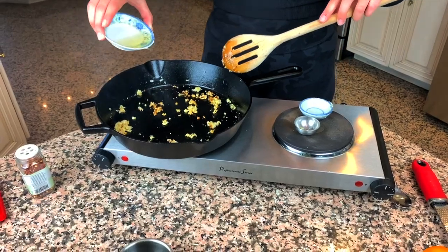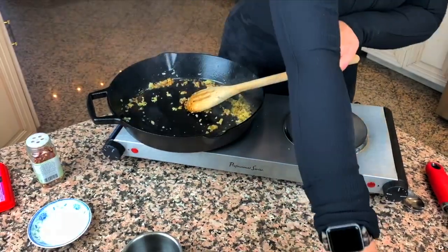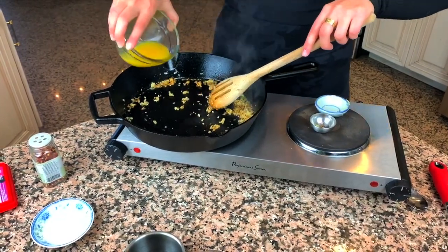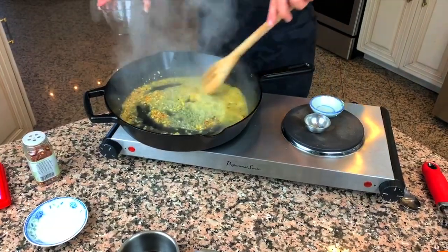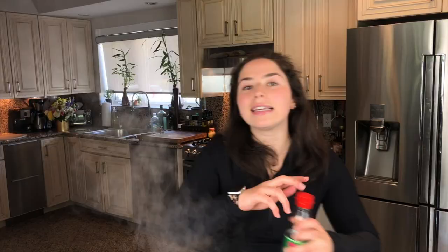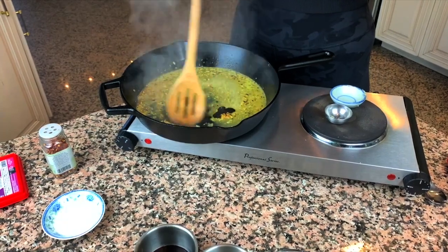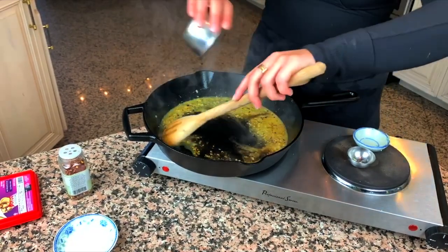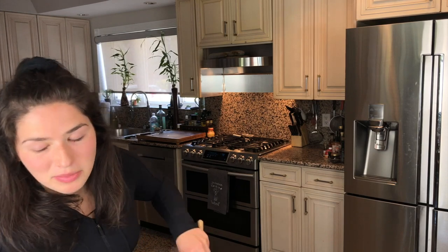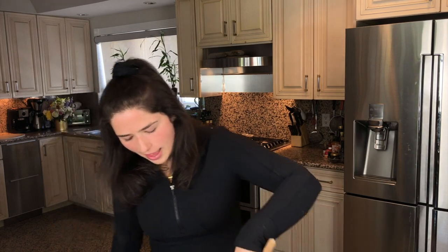All of the measurements are in the description, so pay attention because there are a few things going in. I'm going in with rice wine vinegar, then I'm going to add one-fourth of a cup of orange juice, one teaspoon of sesame oil, and three tablespoons of soy sauce. Next, I'm going to add one-fourth of a cup of white sugar. I said it was healthier — not necessarily healthy. You want to dissolve that all into the sauce.